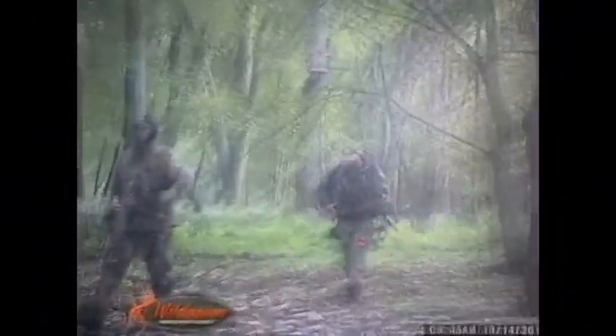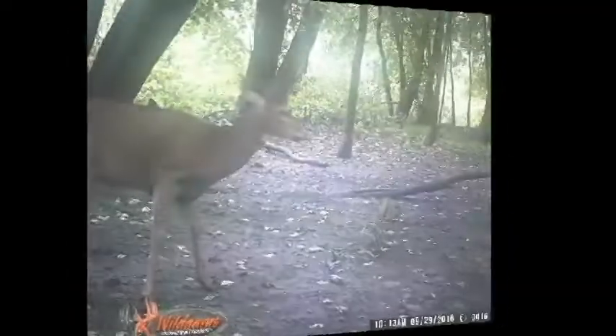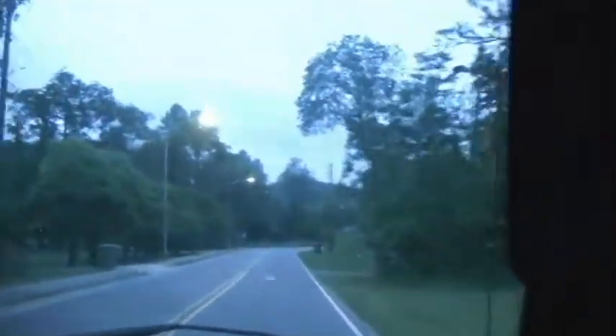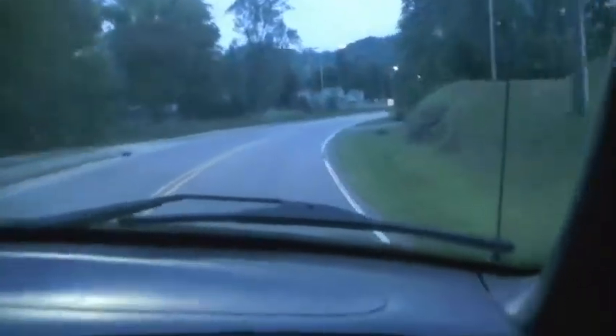Well, here it is, September 2nd or 3rd — I'm not really sure — on our way to go scout some land. So we were driving down the road and we saw an elk. I made Dustin turn around; we're on our way back to see if it's still standing there. It was literally standing in somebody's front yard. You see it moving? Yeah. Oh my god.